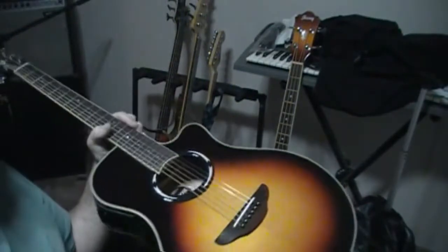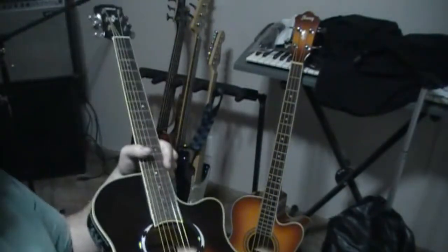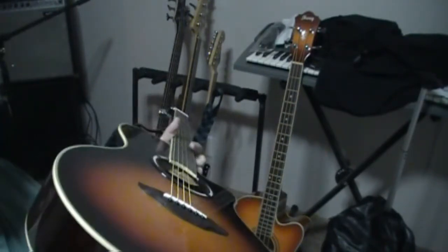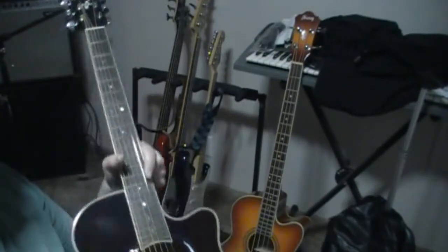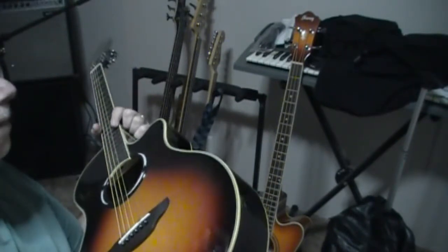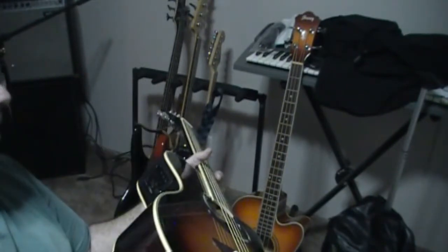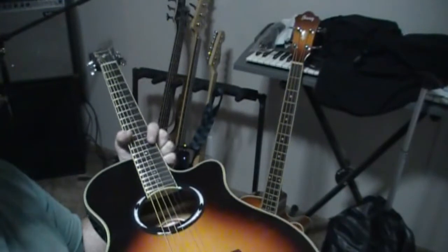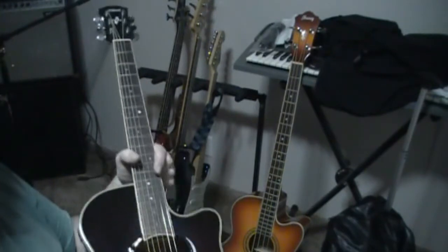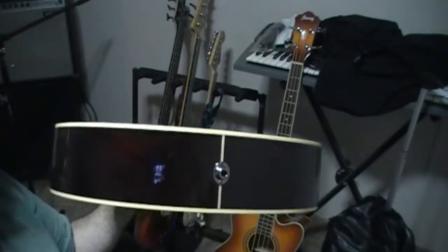This is the Yamaha APX 500 Mark III — an acoustic electric six-string guitar. This was one of Musician's Friend's 'Stupid Deals of the Day.' If you belong to Musician's Friend or shop from them, you log on and see this deal of the day, and this guitar was $200 off.